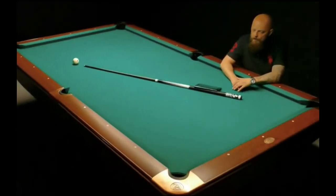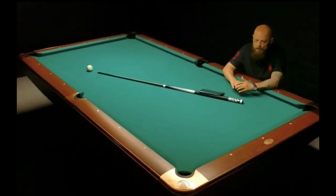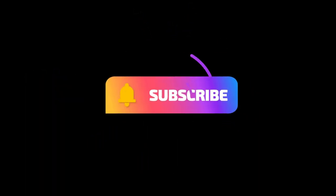Another segment I really enjoy is discussing different topics within the pool industry. And finally, what I really enjoy is giving away free stuff — so check out the channel, subscribe, and you might get some free stuff along the way. Thanks for watching.